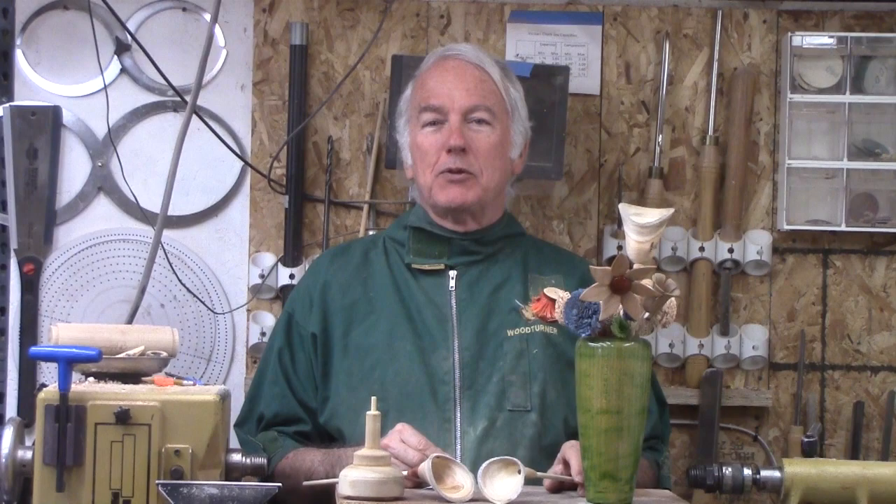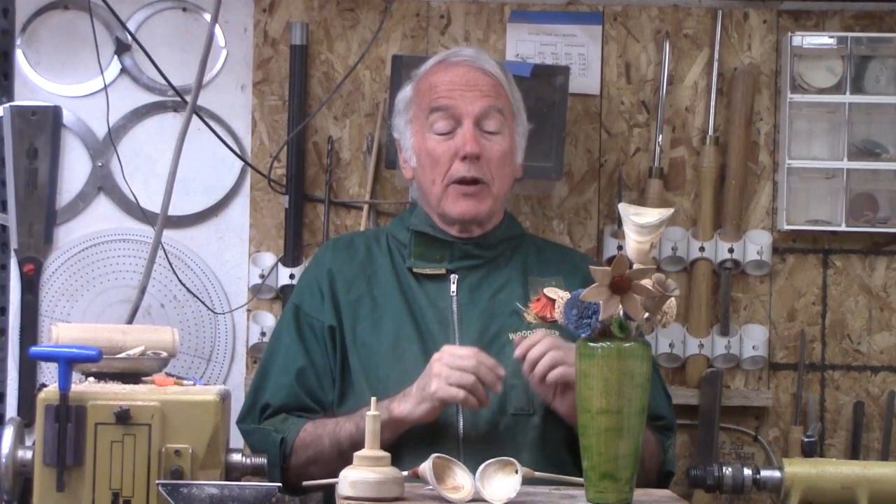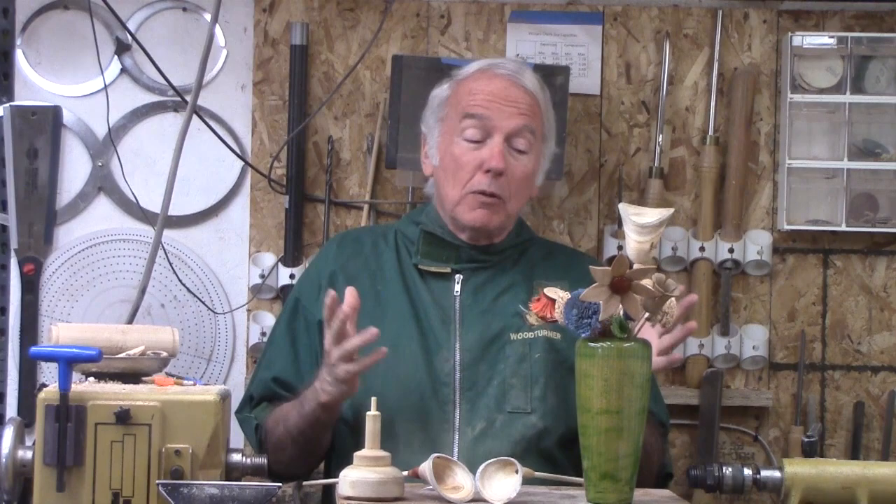Hi, Alan Stratton from As Wood Turns. Well, it's finally starting to look like spring here in Utah. Some flowers are starting to poke up and a few of the blossoms are out there. So I want to help it along — I like to turn flowers in spring.